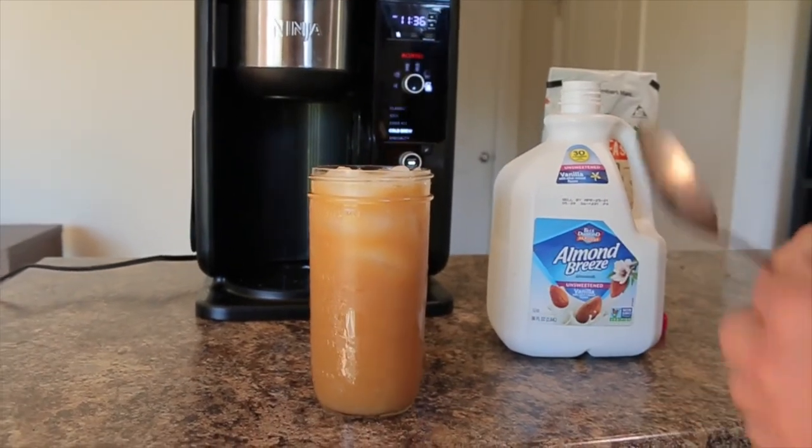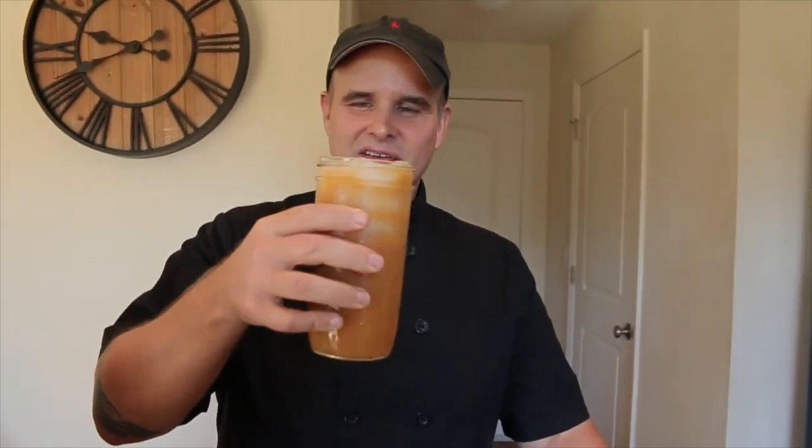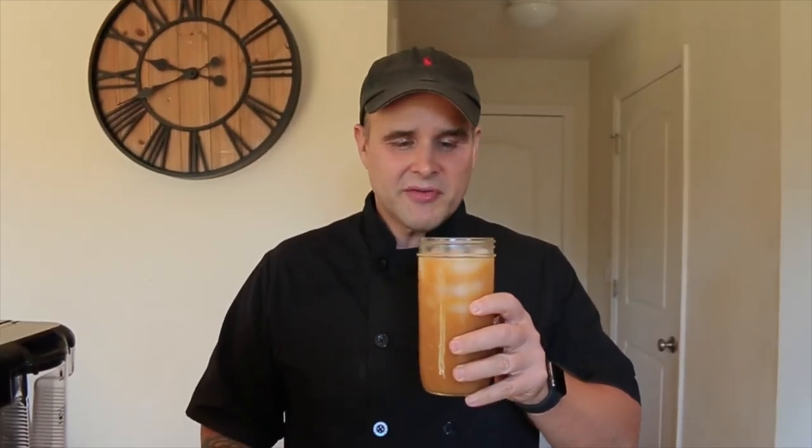I'm going to go ahead and give it a taste and let you guys know how it came out. Cheers! Wow, super smooth — no bitterness at all, really really smooth, with a really nice coffee flavor. Wow, tastes just like really fresh coffee, very refreshing and absolutely delicious cold.